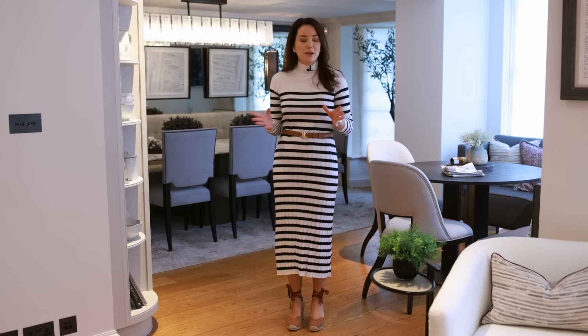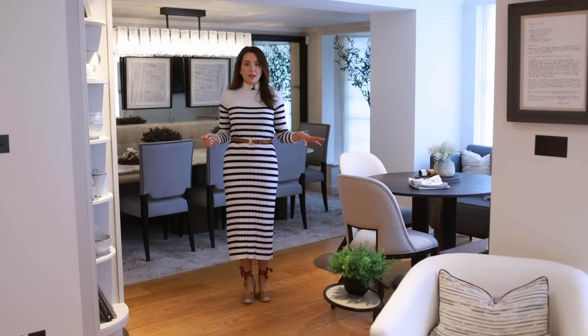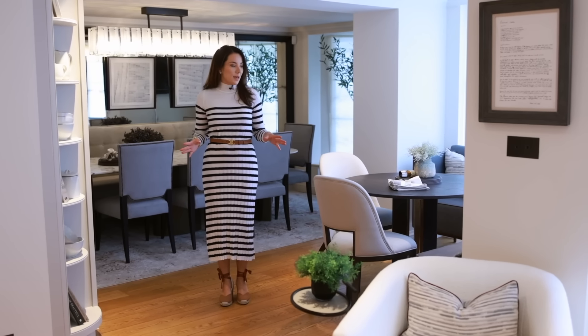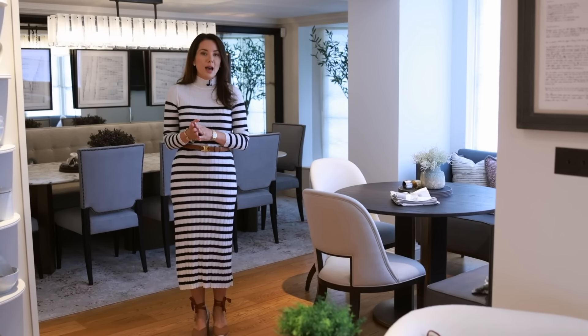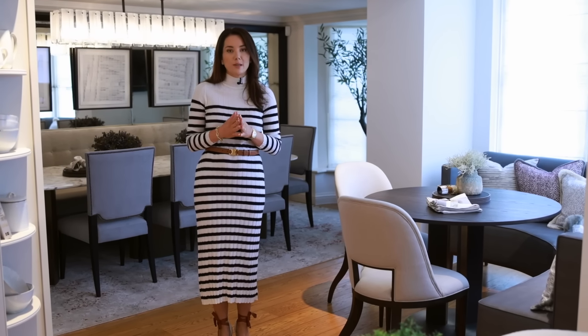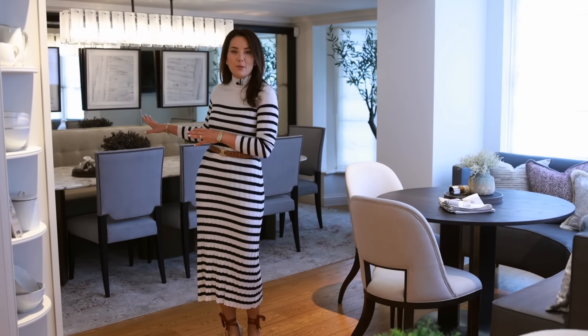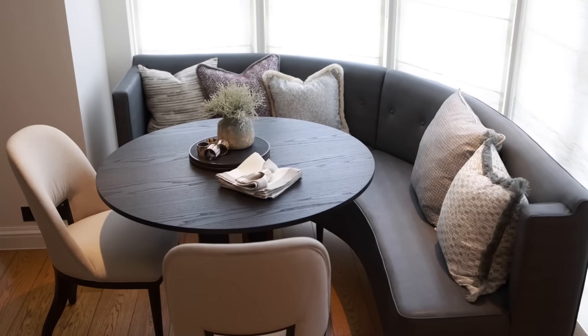One of the biggest challenges on this lower ground floor was the space planning — it's quite an awkward layout. Right now I'm standing in the main dining area and you can see it's a really unusual layout in that we've got two separate dining areas in quite a small space. The reason is the family have young children and we needed to maximize seating while creating one dining space that was elegant and glamorous and one that was more practical for everyday use.